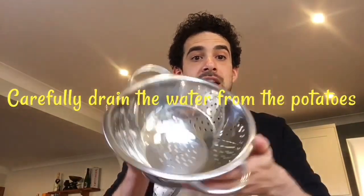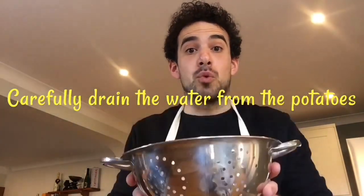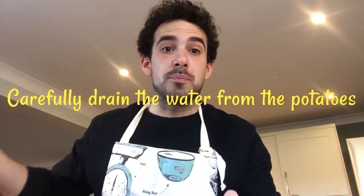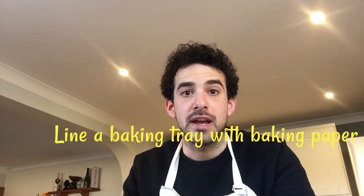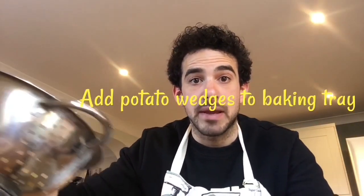Using a colander or anything similar — anything that has the same effect to drain the water away — we're going to pour the boiling water with the wedges into the colander over the sink. Then put the colander back into the saucepan and leave over the hob just to drain away any excess water. Next, I've lined a baking tray with some greaseproof or baking paper, and I'm now going to carefully pour the potato wedges into the baking tray.